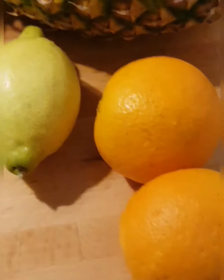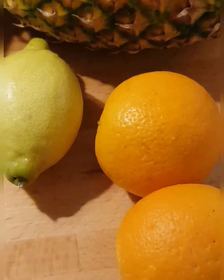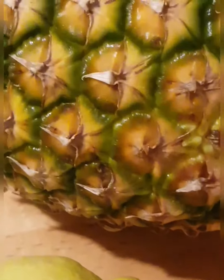Hello beautiful people! It is just so hot today, very very hot. So today I'm making orange pineapple juice. Yes, I love pineapple - I don't know why I love it so much. It's my favorite fruit. So I'm adding it here with citron.